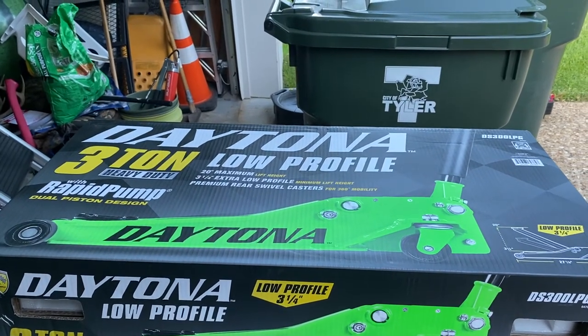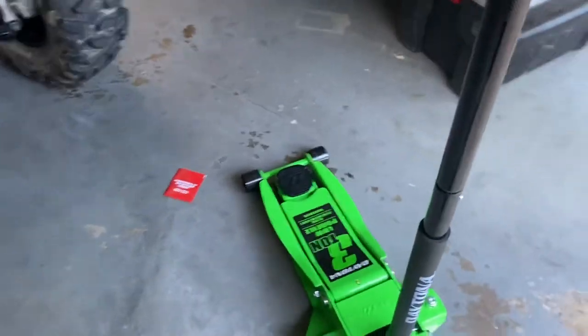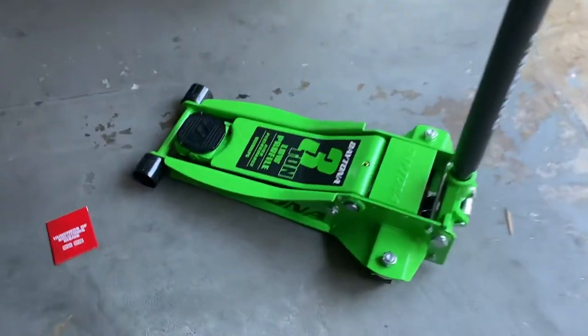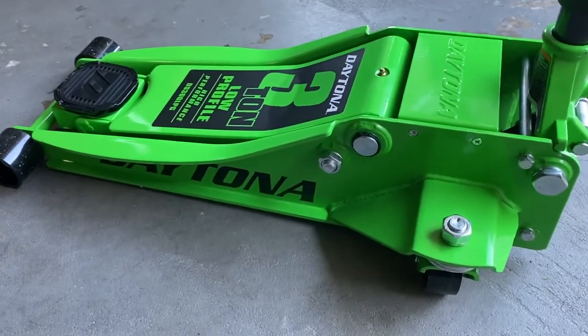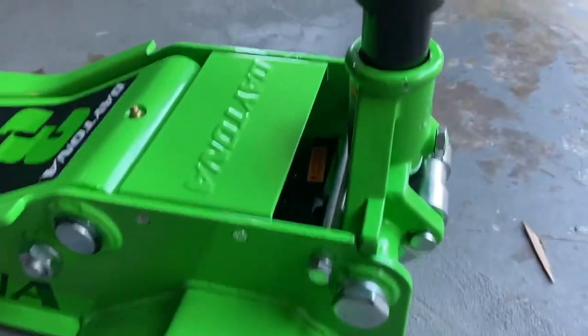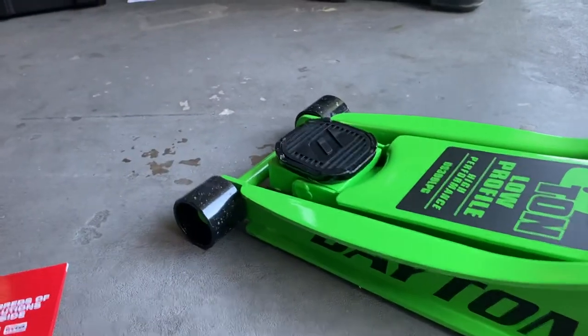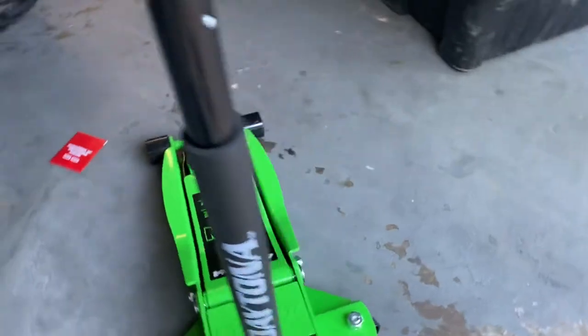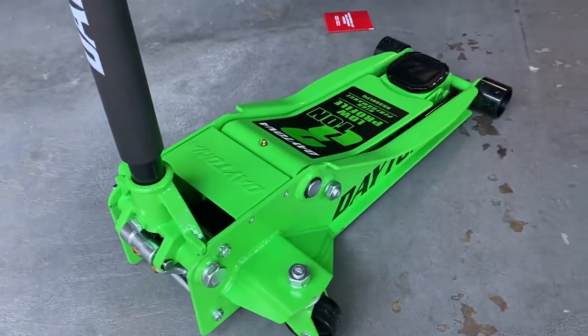Pittsburgh gets about four and a half stars and so does this one. A lot of people say one of the big differences is that this has a slightly better paint job, but I don't notice that much. If you look here there are some breaks in the paint, and over here it looks like it's getting beat up a little bit. But hey, this is a floor jack — as soon as you start using it you're going to have that anyway.